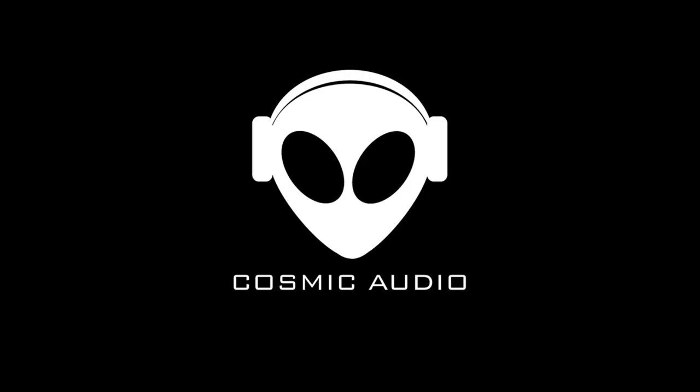Alright, well thanks very much for that. I hope you've enjoyed. This was Aura Audio. Thank you.